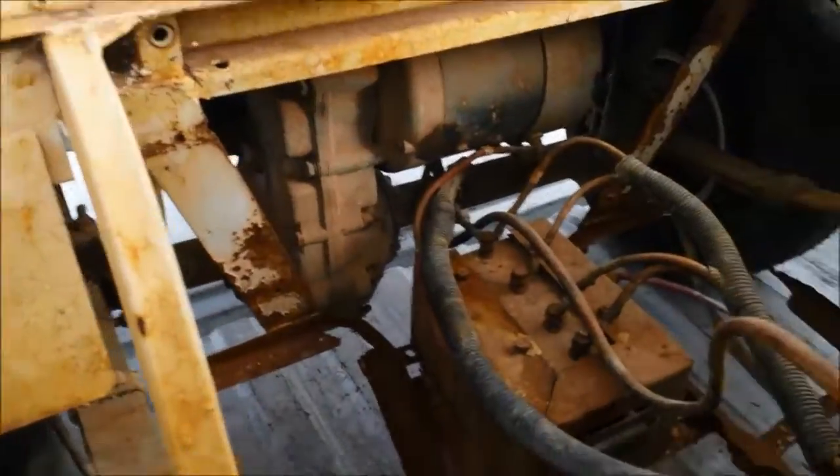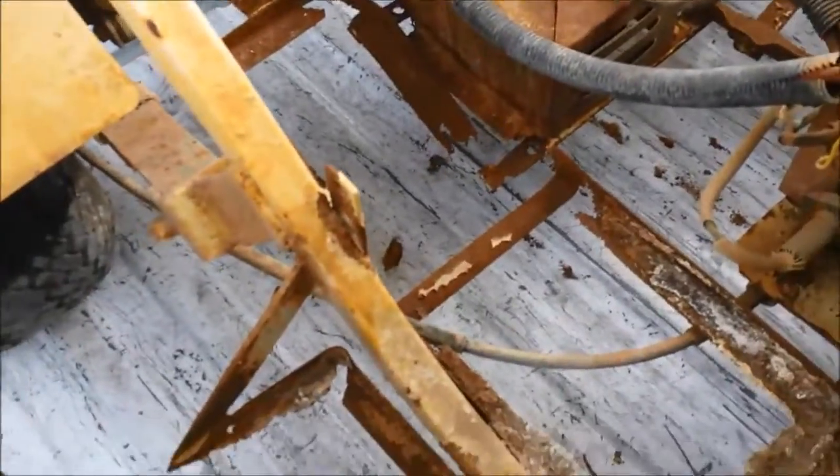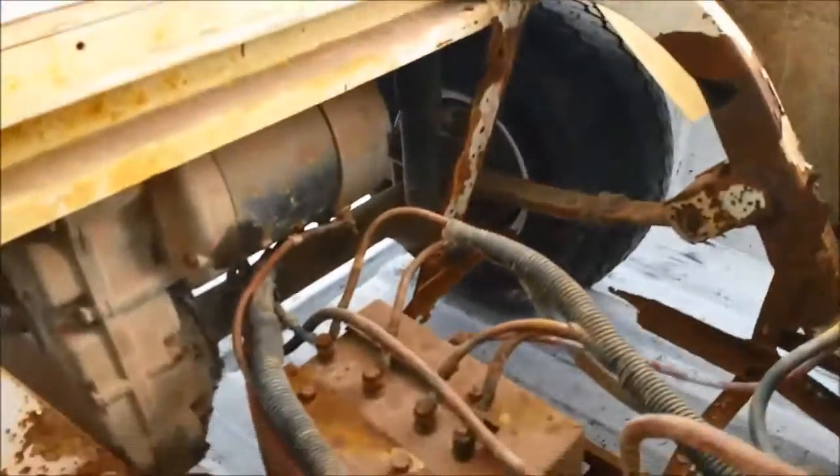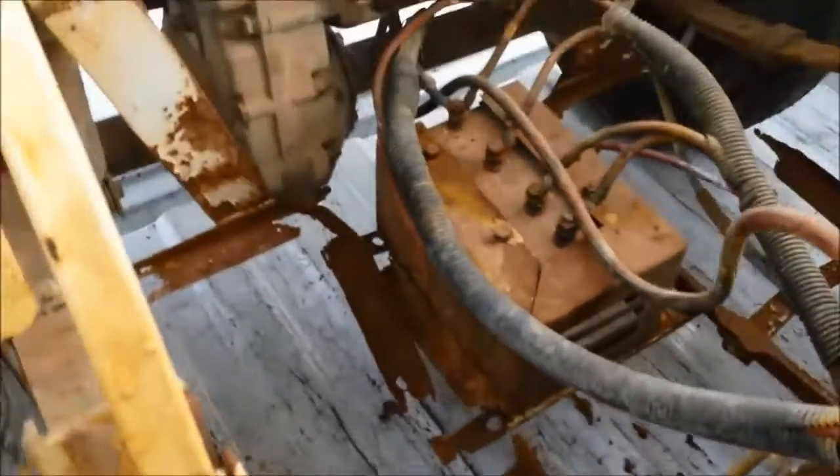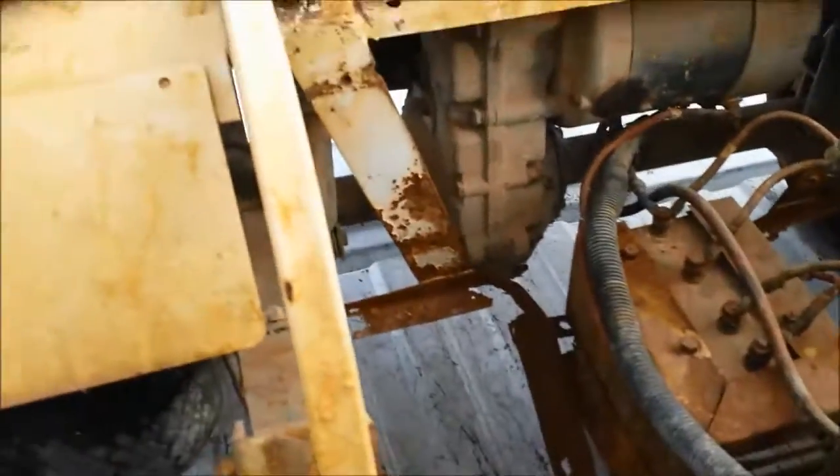Down in there's the axle and motor, and there's rust — but this is just the battery tray that's all rusty. It's still got good tires. I don't know about the brakes or any of that, but we'll see. I'm sure it'll work just fine.